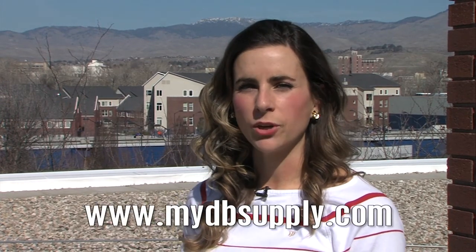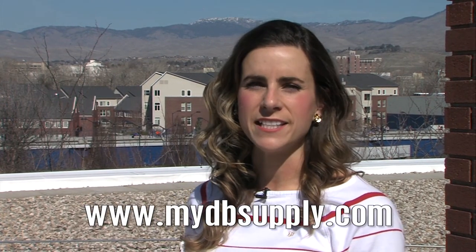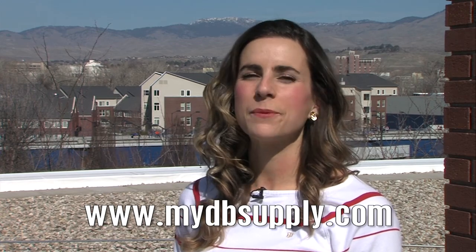Thanks for watching. Make sure to check out more information and products and supplies at mydbsupply.com. Keep your bees buzzing, y'all.